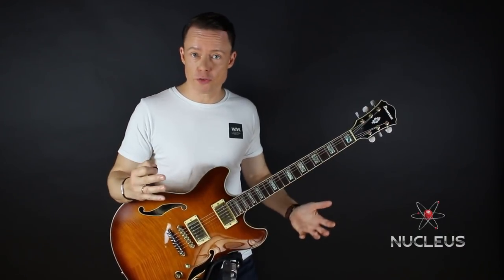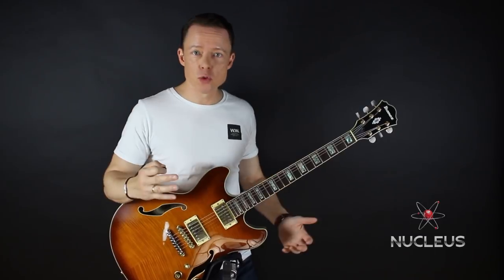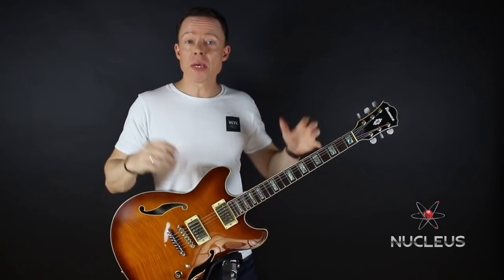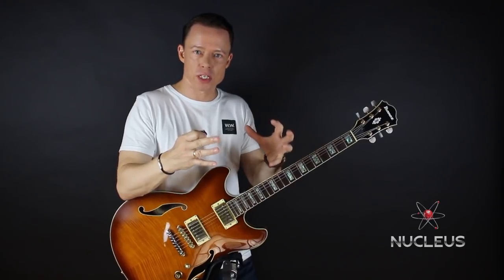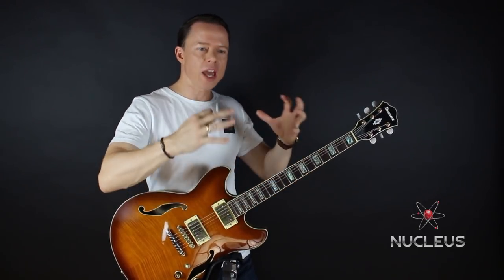Nucleus is equally useful in any style of music, whether it be metal, jazz, blues, or whatever you want to play. This means that it's extremely versatile, and if you focus on those sequences — combining them, learning them, moving them around the neck — you get the biggest amount of bang for your buck.